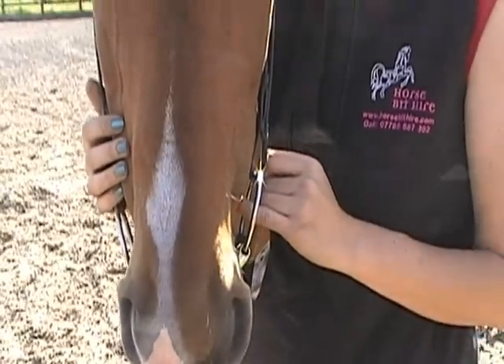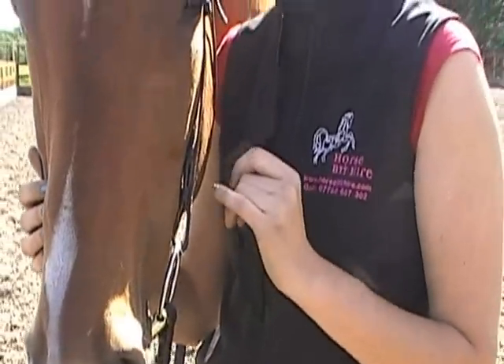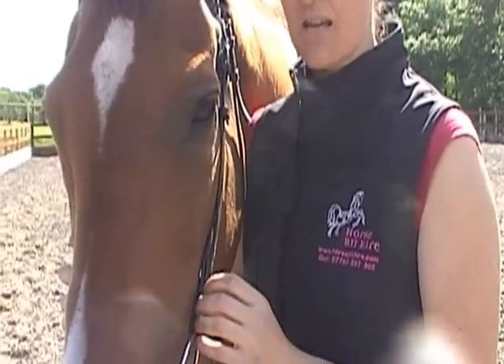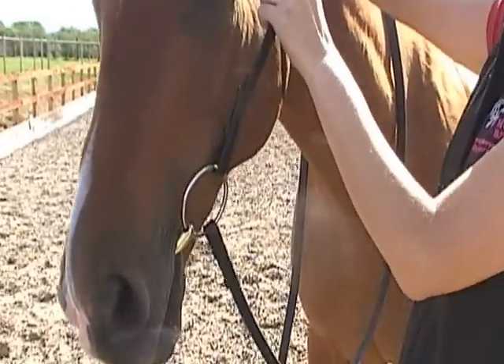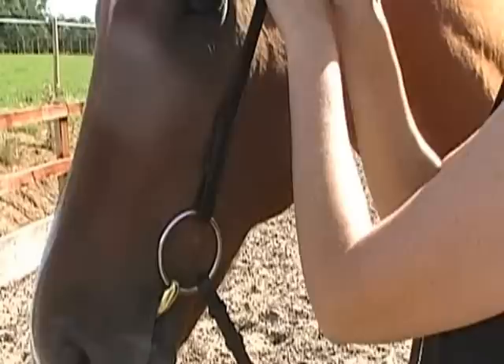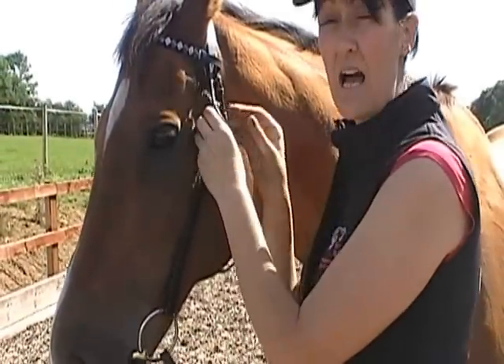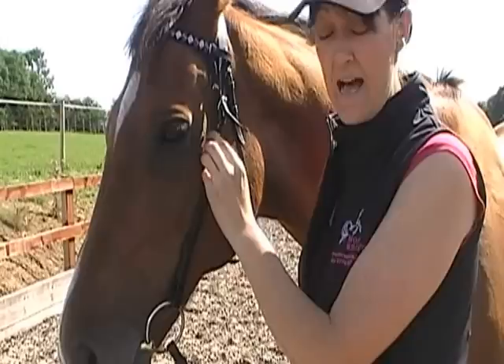What I'd also like to demonstrate with this bit is that fit is really important, otherwise you could potentially fit it incorrectly. I'm going to drop this down each side one hole and we'll demonstrate how this bit could actually look too tight.